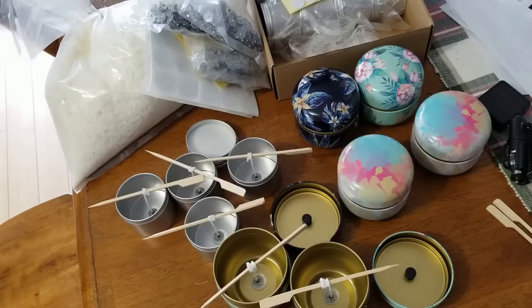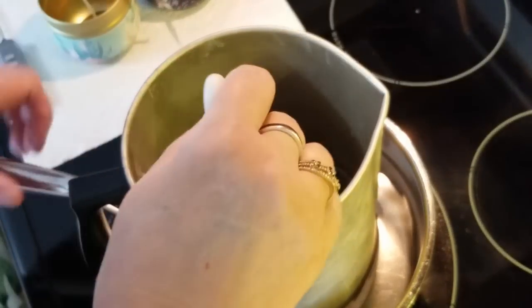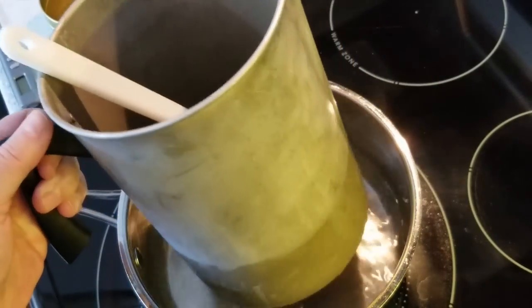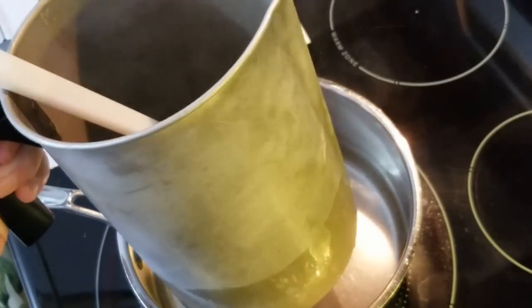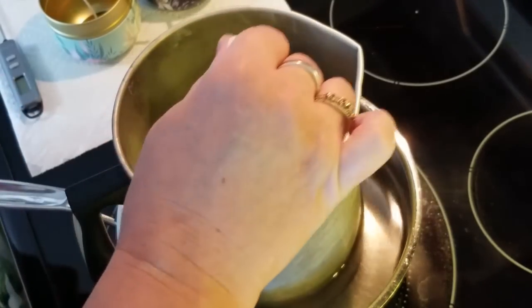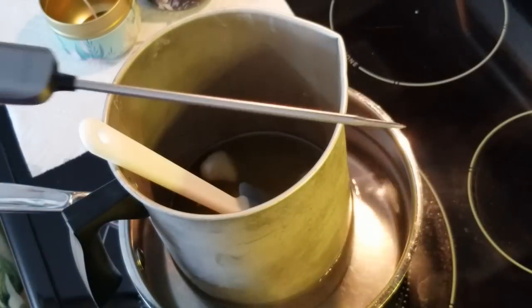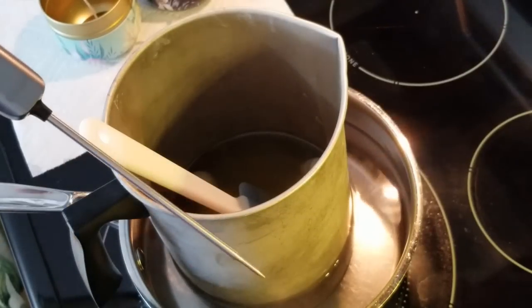We're over at the stove and our wax is melting in a metal pitcher — this one I've had for years, it's what I always melted my wax in. I've got it in a water bath and we're slowly melting it down. There are still a few good-sized chunks in there. One thing I had to search high and low for was my thermometer.